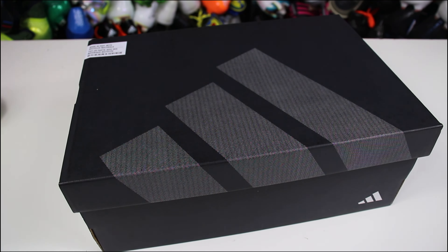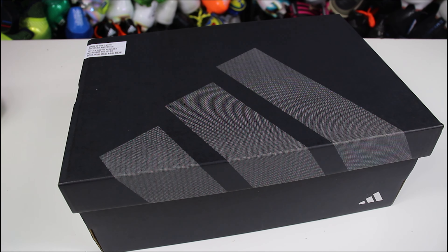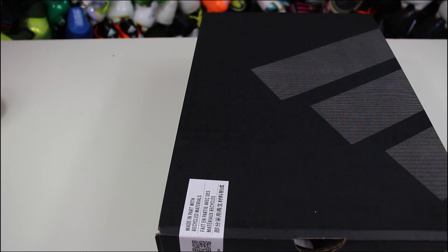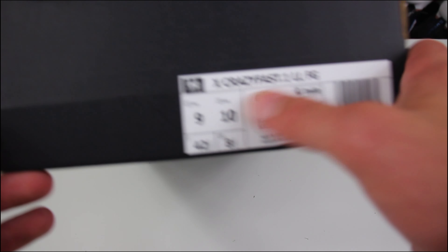So we're doing a review today on the Crazy Fast 0.1 LL. It is no longer a plus model — it's a 0.1 — so it's still top end, but laceless boots have been demoted to a 0.1 model, which I don't think is a big deal. Adidas has now decided to go with a three top model tier system for their X boots.